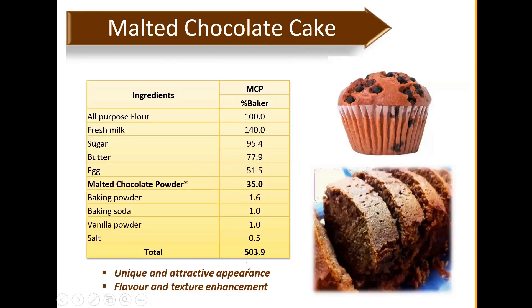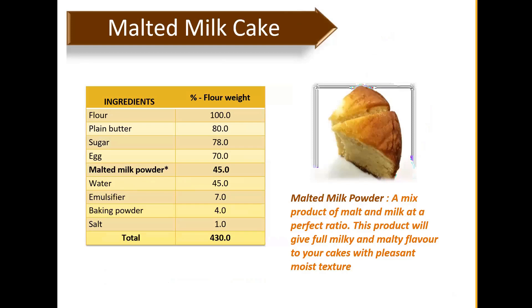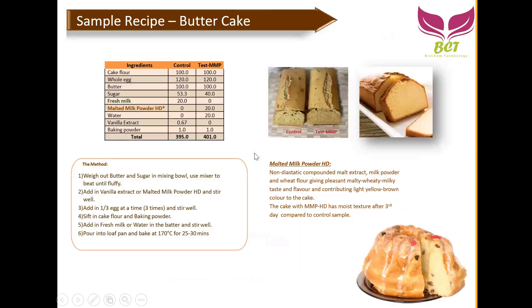For attractive appearance, flavor, and texture enhancement — whether using pure malt extract powder, malt milk, or malt chocolate — it will give a softer texture to baked products because of the humectant property. The malt milk cake recipe uses malt and milk at a perfect ratio to give a fully milky and malty flavor to your cakes with pleasant moist texture. The dosage is quite high in this recipe, which is why it's called a malt milk cake — if you just want to add a little balanced malty and milky taste, you can adjust the dosage.